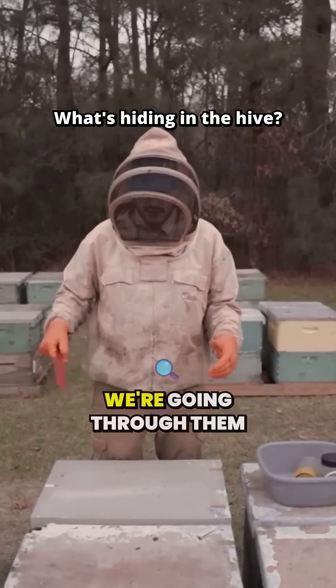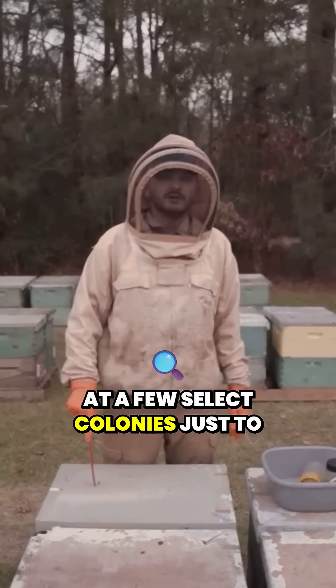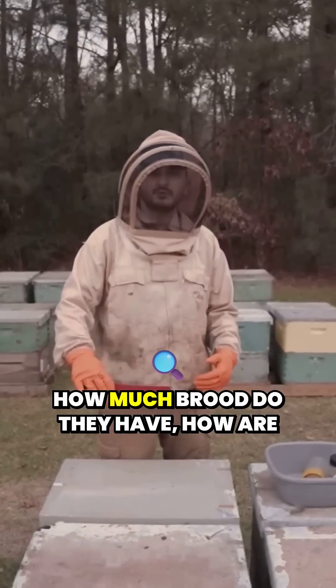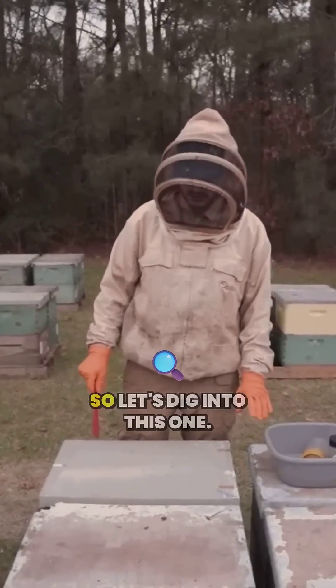We got all our bees spread out and we're going through them today. We're going to take a look at a few select colonies just to check for how much brood they have, how are their resources, and we're going to check some mite levels. So let's dig into this one.